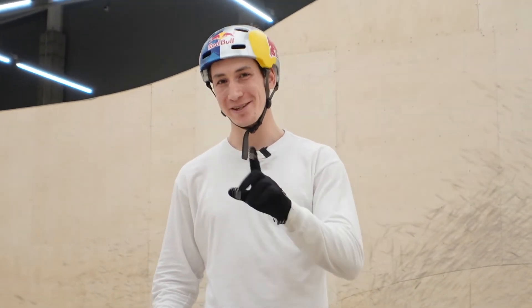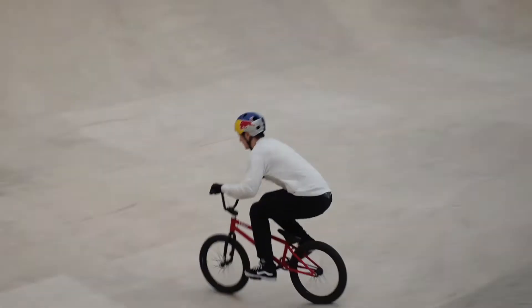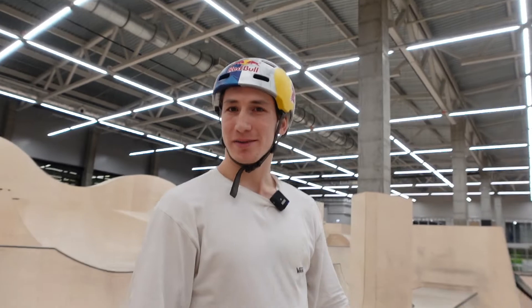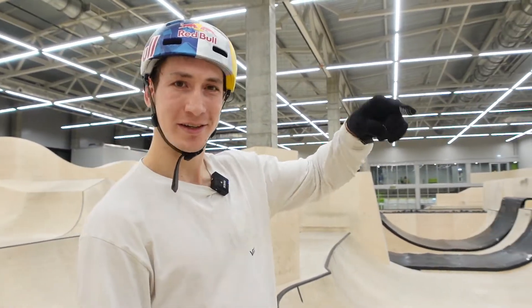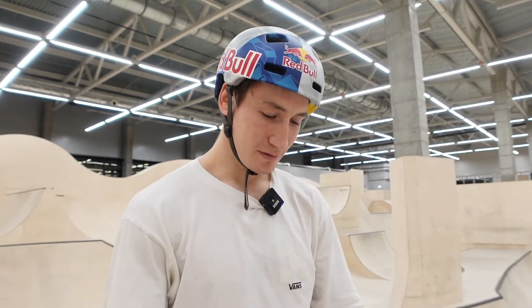So the next step of our experiment — right now we'll try to find out what is the speed for the slowest 360 over spine and the fastest 360 over spine. All right, first I'll do the fast one. Wow, it was fast! Let's see — 41 kilometers per hour. It's pretty much the same speed I did with big transfers.